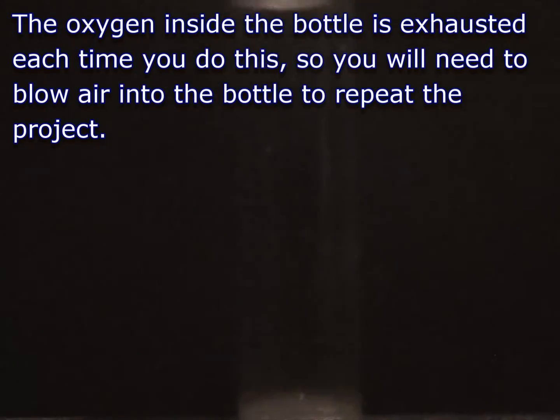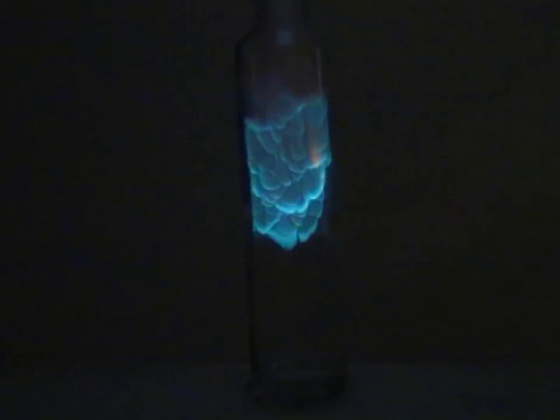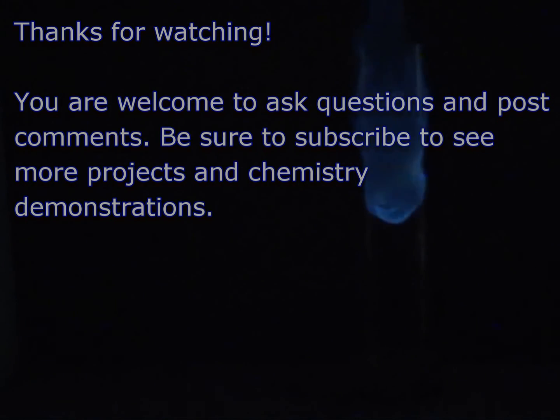The oxygen inside the bottle is exhausted each time you perform the project, so you'll need to blow air into the bottle to repeat the effect. This version of the barking dog is infinitely safer and less expensive than the original project, plus it's easy and safe enough to do as a home chemistry demonstration. Please post any questions or comments. Thanks for watching.